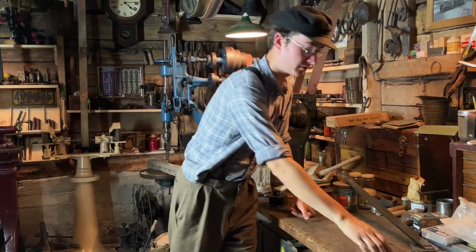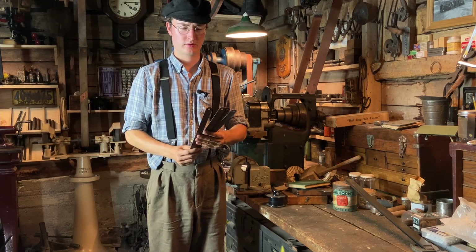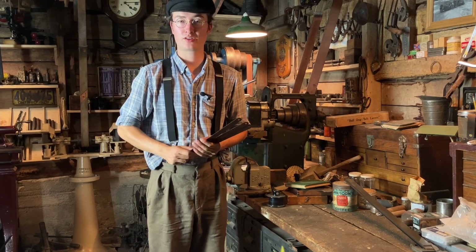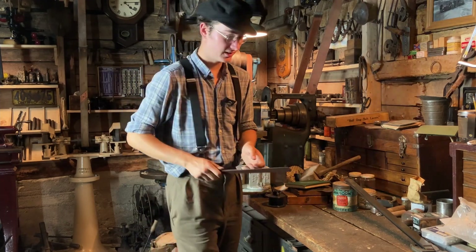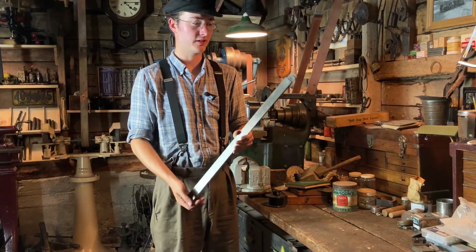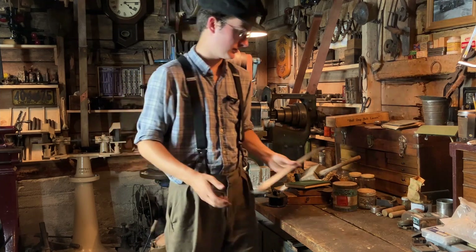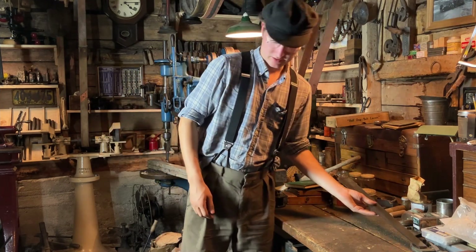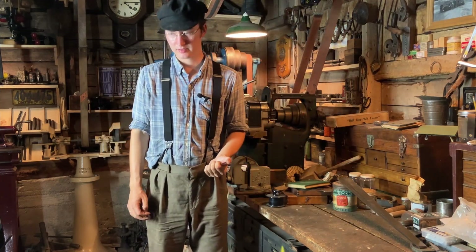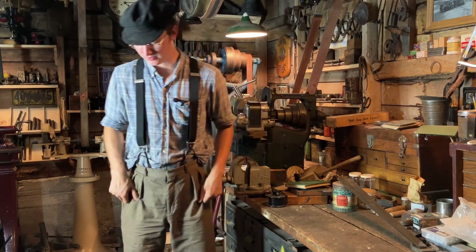Hello out there. Today I have something real rare to show you. That is, well-priced power hacksaw blades. Just kidding. What about these? A set of English made Foundryman's shrink rules. I got something even better. You could say this is not quite hen's teeth rare, but needle in a haystack rare.